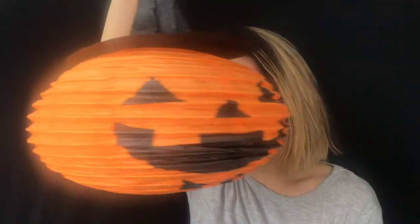Greetings, my lovable weirdos. What's Halloween without some pumpkins? This week, I'm going to be turning myself into a jack-o'-lantern. So let's start!